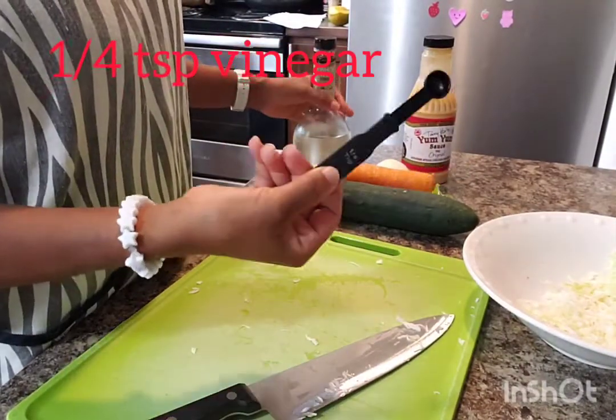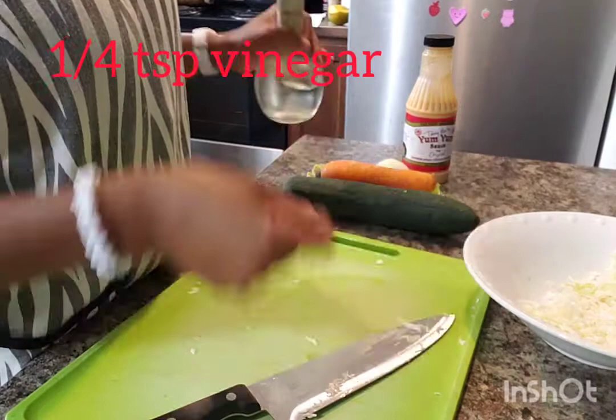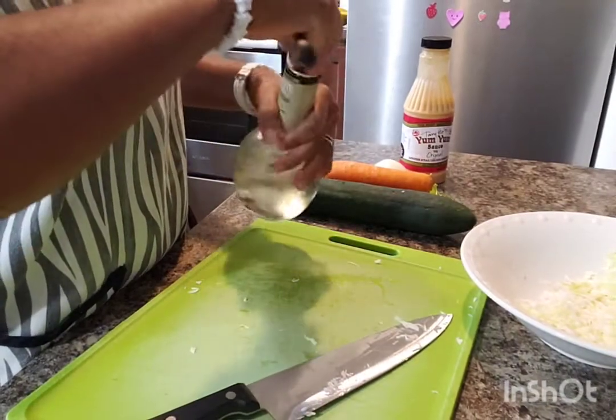And I'm going to put a quarter teaspoon of vinegar into our cabbage.